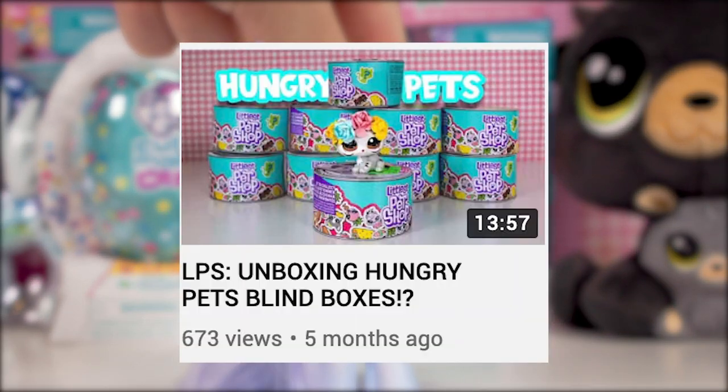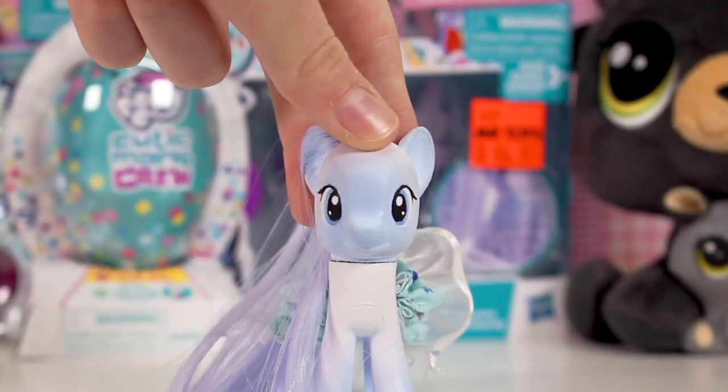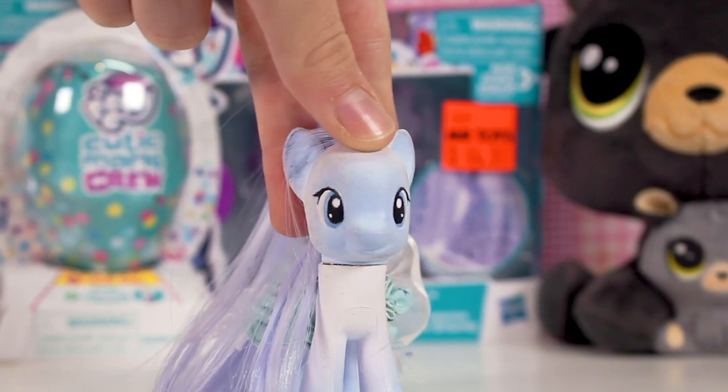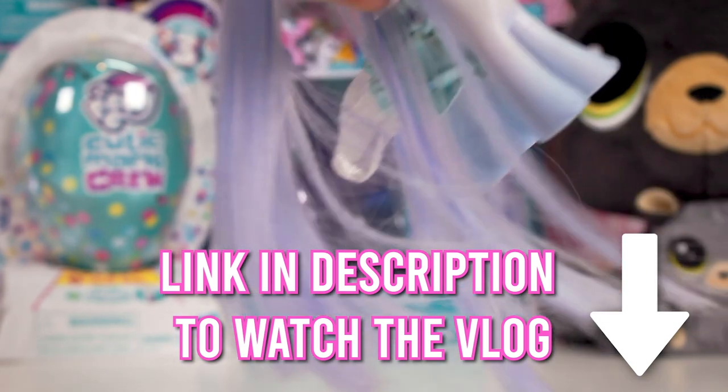In one of my last videos I unboxed some hungry pets, and those were just the hungry pets I got from this trip. If you want to watch the vlog of me getting these and toy hunting, there will be a link in the description and in the eye in the corner.